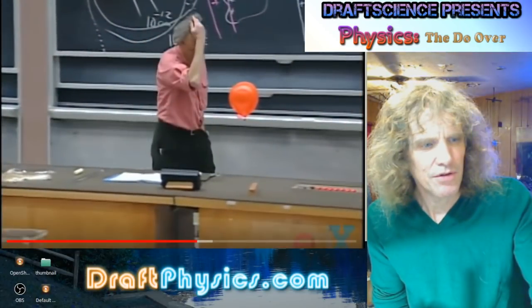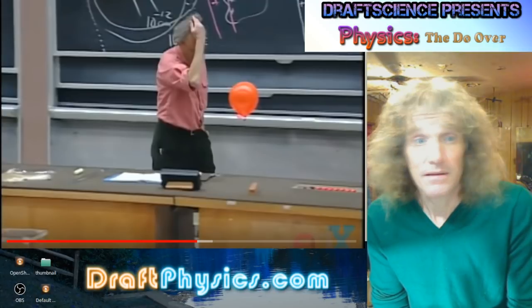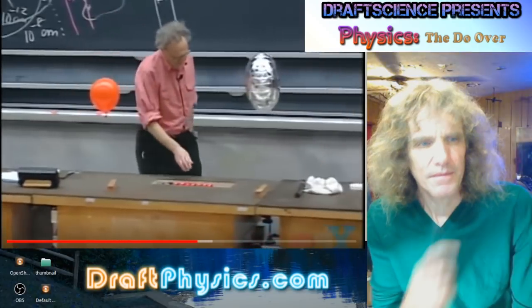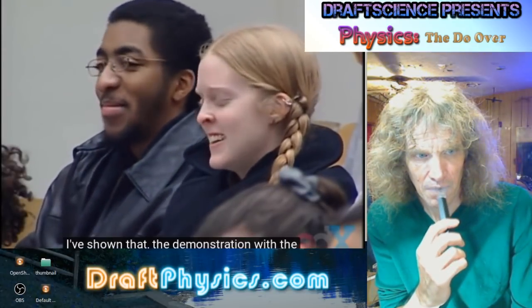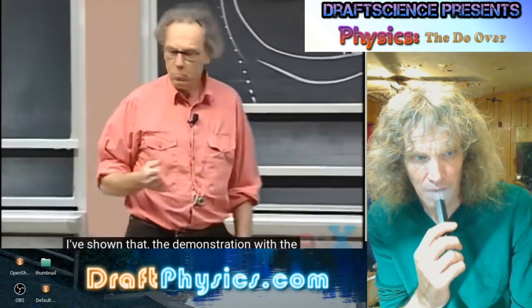The other 802 doesn't do the neon thing, so it's not quite as impressive — or they don't film it. Equal charges repel each other. I've shown that with the demonstration with the balloons. Here we have an instrument called the Van de Graaff.